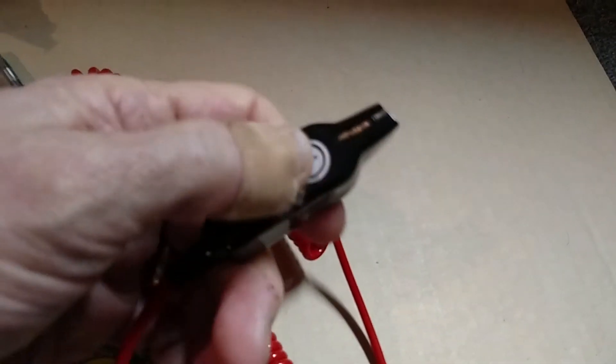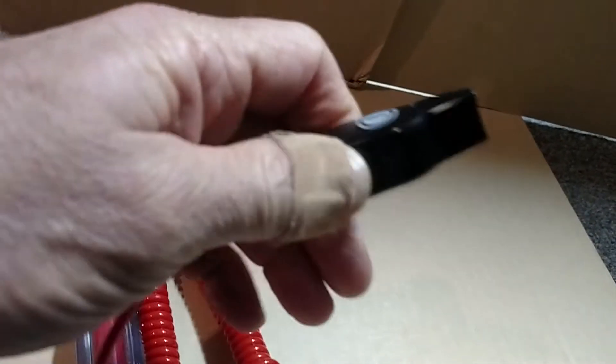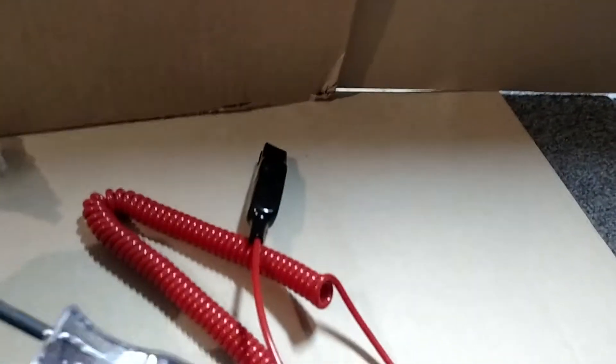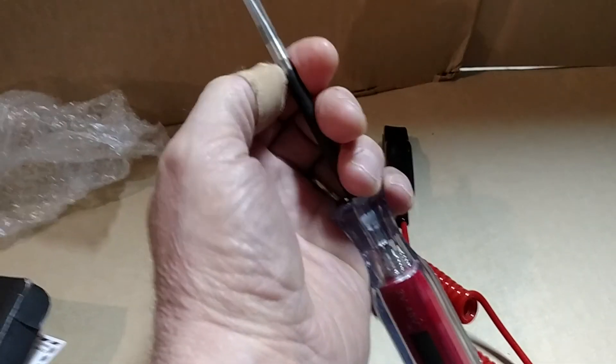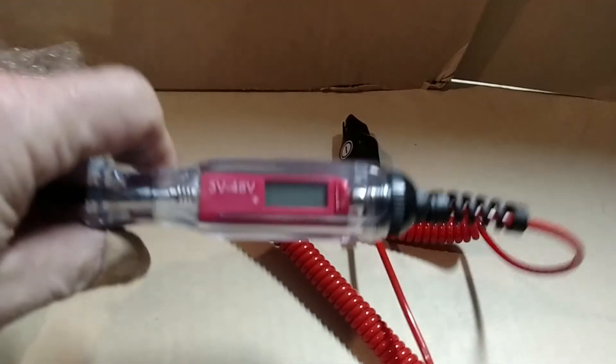That's pretty nice. Plus and minus — that's the minus side — and some huge alligator clips. Look at that probe, it does look like it would pierce something very well. It's pretty sharp. And it's got a long cord too — look at that cord.